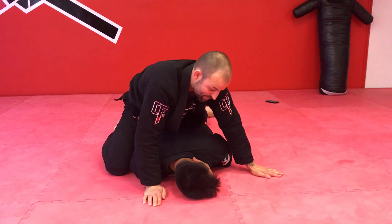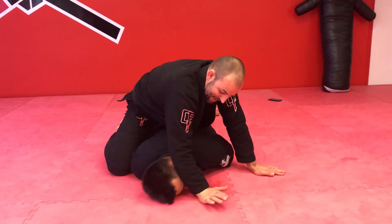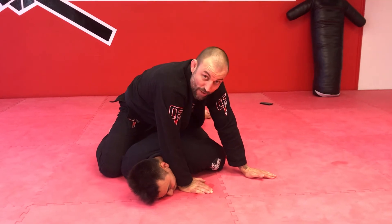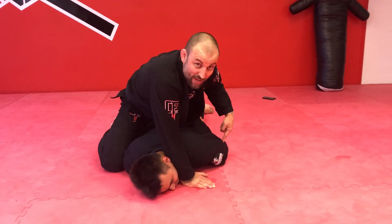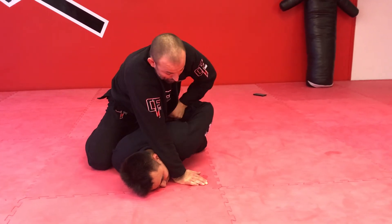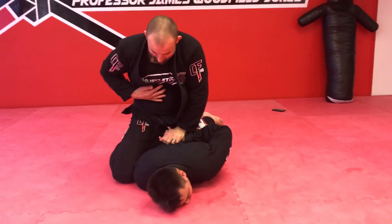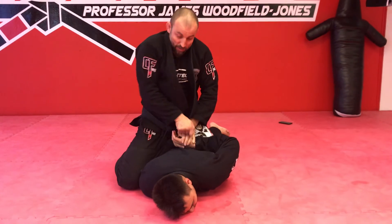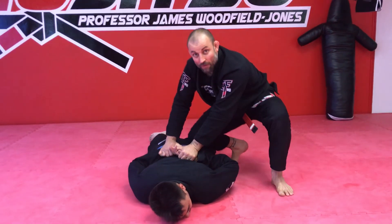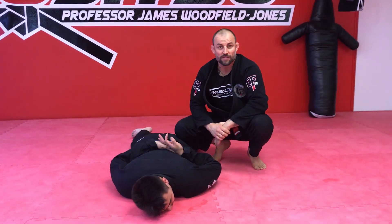Watch my next point — I'll do the same thing. Drag the head. Can you bite me? No. I've got pressure, which alleviates the other arm. Go under, pull, put it behind. Pressure. Two cuffs — we have it. Two hands.